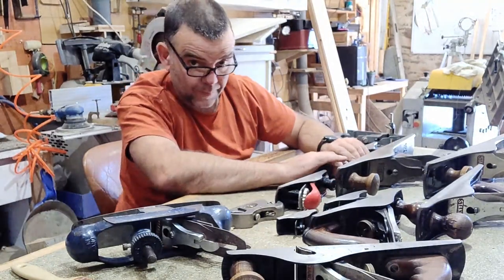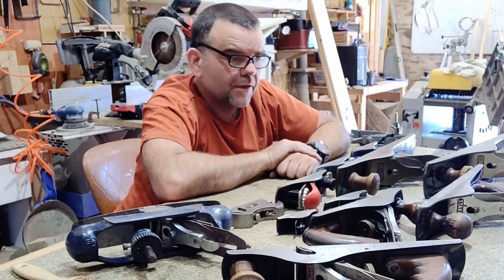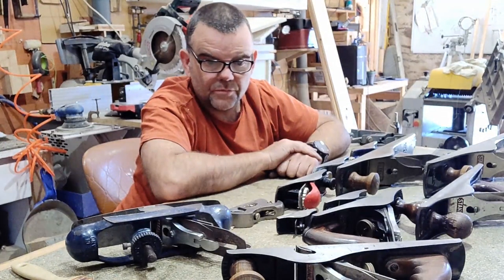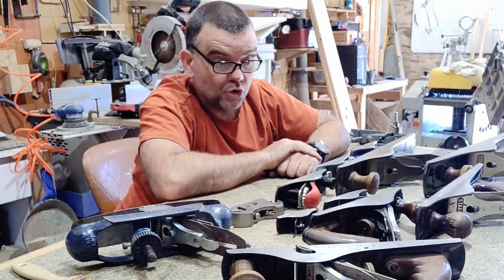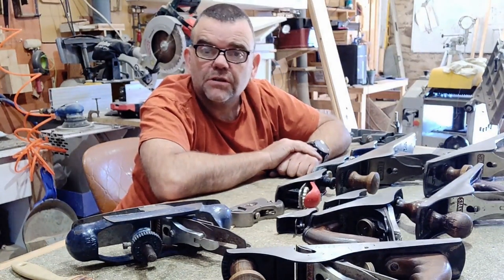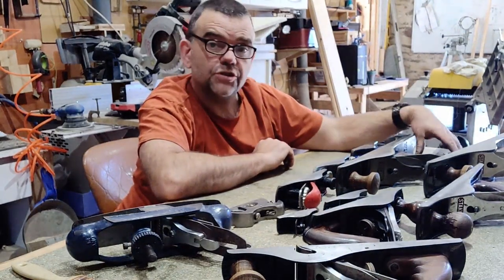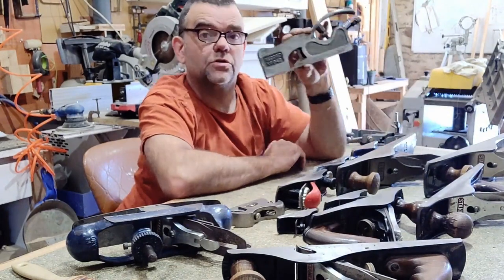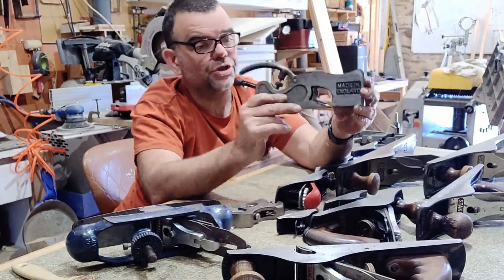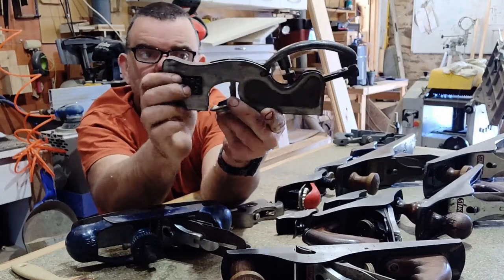Everybody should have at least one block plane. Let me get to the more specialist items. There are shoulder planes and there are rebate planes. There's a shoulder plane such as this one here — it's quite an old bit of kit. It's a Record 042, a nicely machined piece of kit.